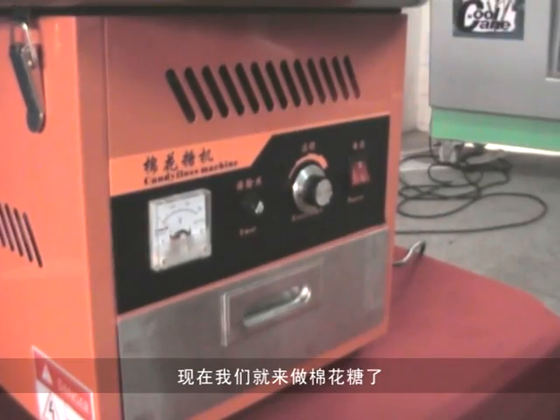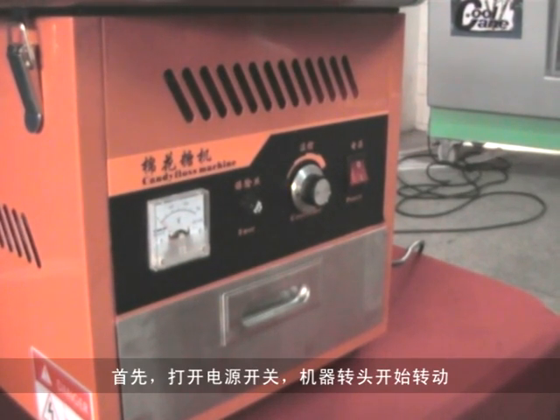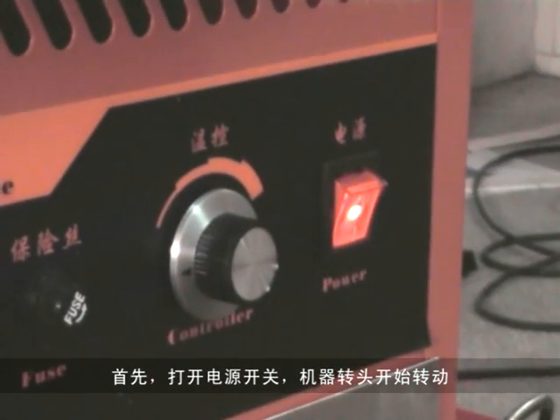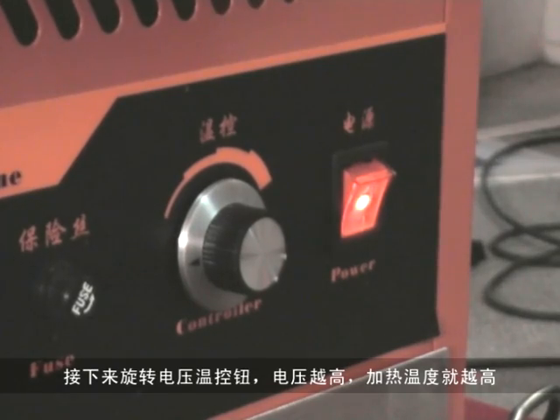Let me show you how to make cotton candy. First, turn on the power switch. The machine is working. And then, turn on the controller at once.